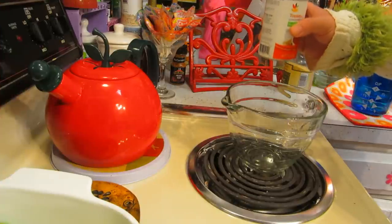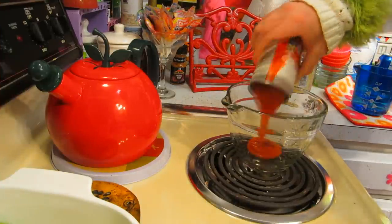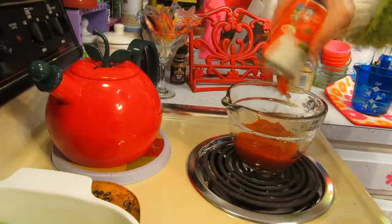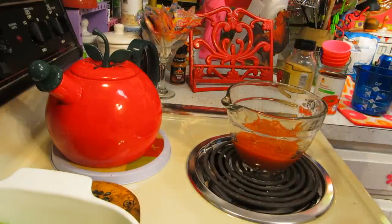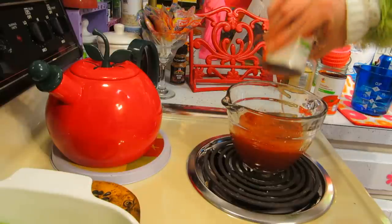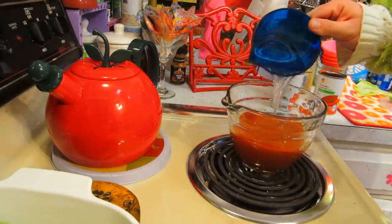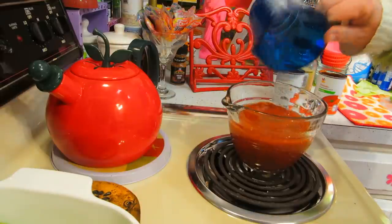Now we're going to make the sauce. I'm using condensed tomato soup — two cans — and we're going to mix this together with a cup of water. That's all we're going to do to this for now.